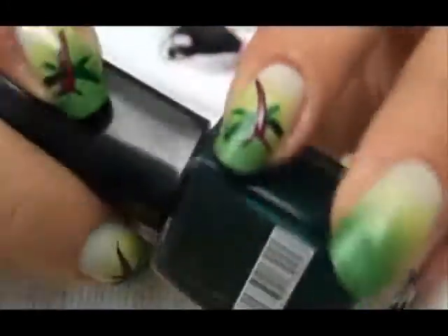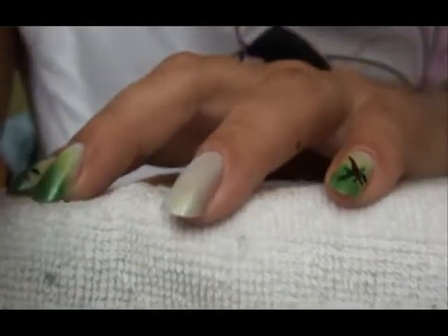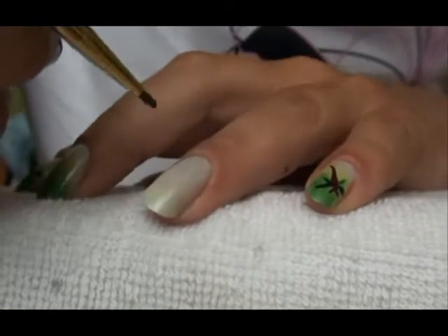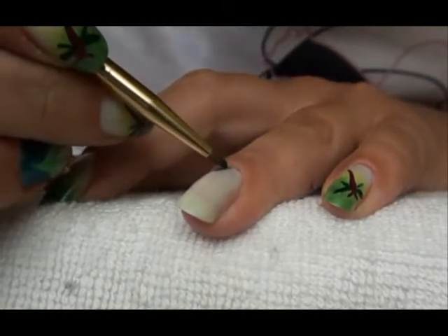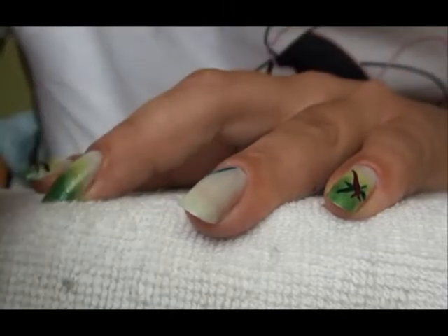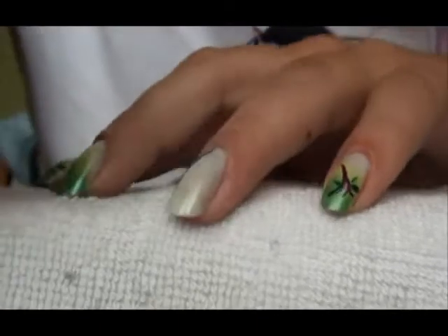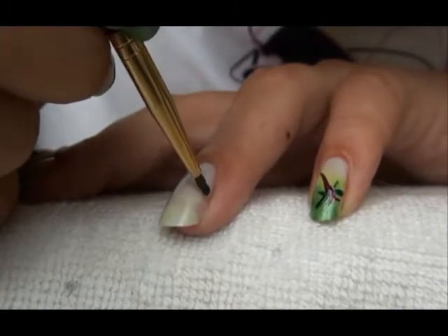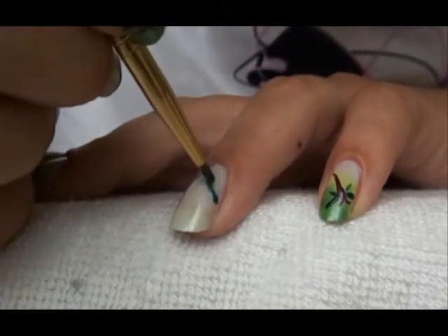What we need now is this dark emerald green colour and we're going to drop it onto a piece of paper and take our nail art brush. We're going to create this — I don't even know how to call it — it's kind of like a zipper maybe. So these are just two curved lines like that.